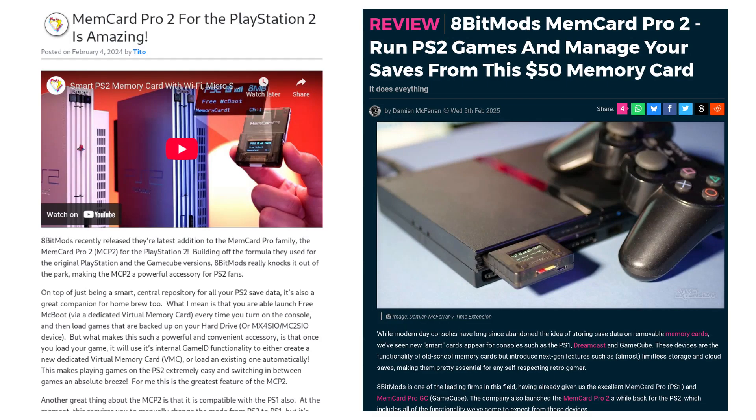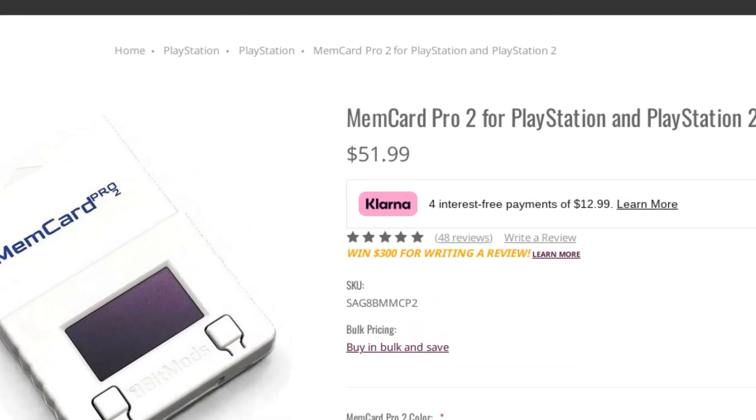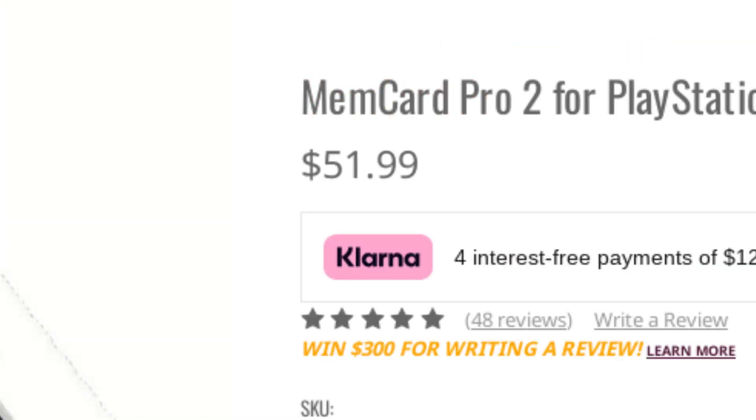I'm making this review because my opinion of the MemCard Pro 2 is decidedly less positive than all the other coverage I've seen of it. For context, the MemCard Pro 2 is currently the single most expensive PlayStation 2 smart memory card you can get. This thing cost me over $50 not including shipping, which is nearly twice the price of the next most expensive smart memory card I could find. That price disparity is where most of my issues stem from. If this thing were like $25-$30, I would not have most of the complaints that I do.